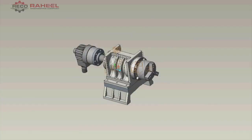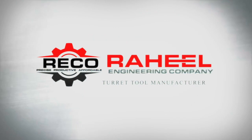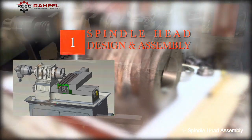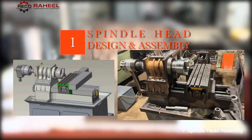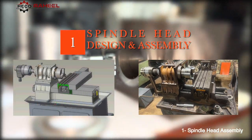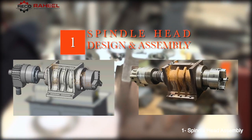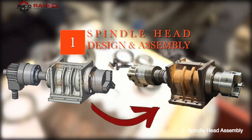Number one: spindle head design and assembly. This is our design view of the mini CNC turning center, and this is our physical machine view after manufacturing. Our machine has been running in the market successfully for eight years, and we will now cover our spindle head design and assembly.